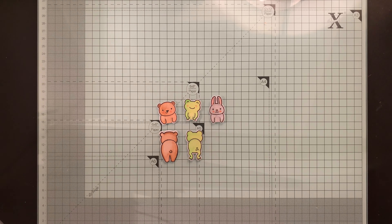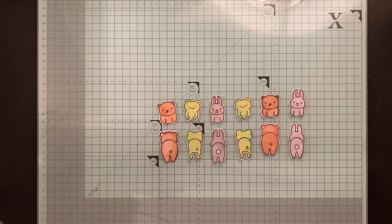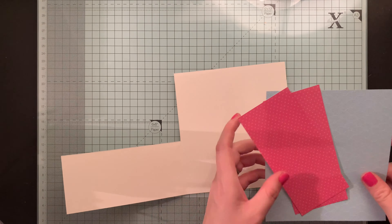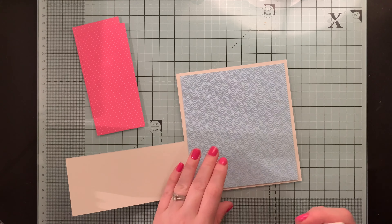I use the coordinating die cut set to die cut my little critters. I've pre-cut my cardinal panels and then I glue them down.